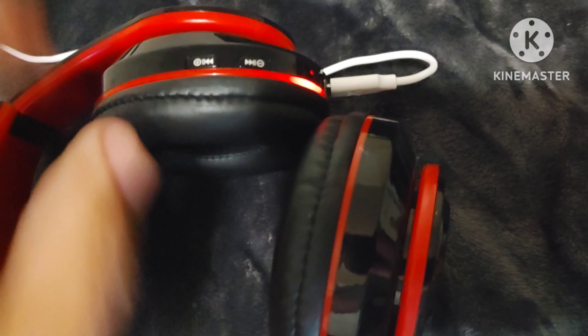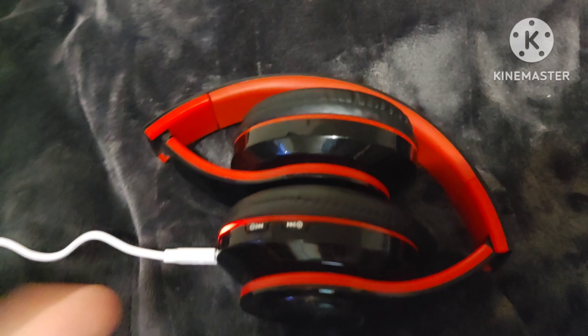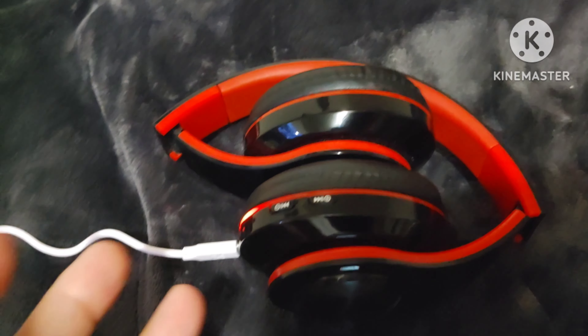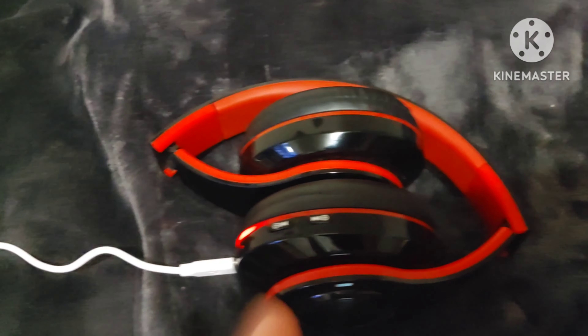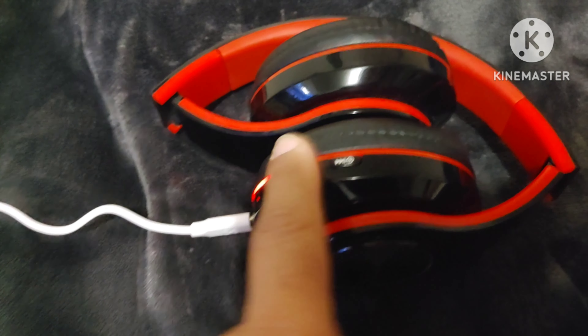If I turn my flash off, you can see it — that's the only light that's going to show on these headphones while charging. I'm going to let it charge for a while and come back to let you know if the lights stay on after the fact. If your item is not working properly, it could be defective — you may want to check with the manufacturer or the store you bought it from. I've never had a problem with these since I bought them; they've been working fine.